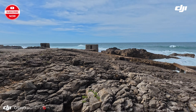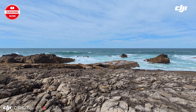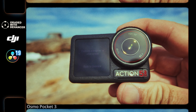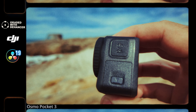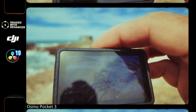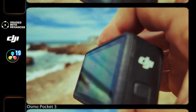Let's go near the ocean. From what I see, the Action 5 is also a camera that's good for having fun and for delivering images to your clients.